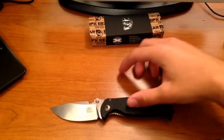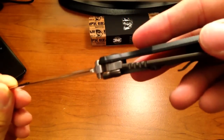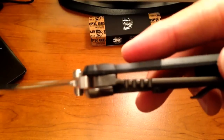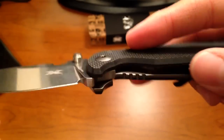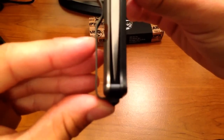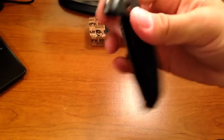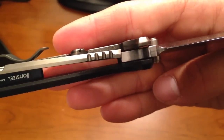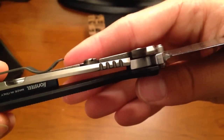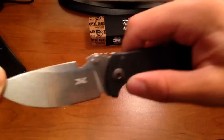Overall, what do I think of the DPX Hest Milspec? One thing that's different from the ordinary is the phosphor bronze washers, as opposed to the standard nylon washers. Looking at centering — it's pretty much right on par, perfection. Lockup is about 50%, and actually this is the way it came — it came at 40 to 50%. No blade play at all. This knife is rock solid with lockup.